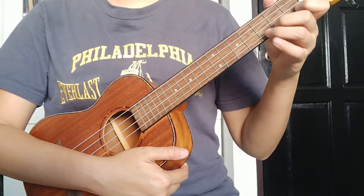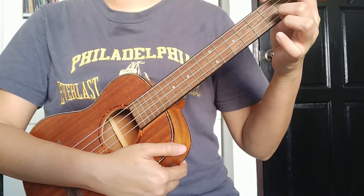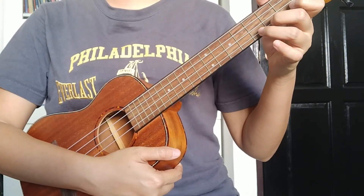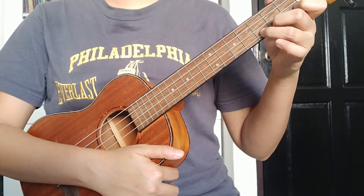Now we're going to combine all the chords: C, A minor, F, and G. The last chord will be the C chord, and for that final C chord, we strum the whole 8 beats.